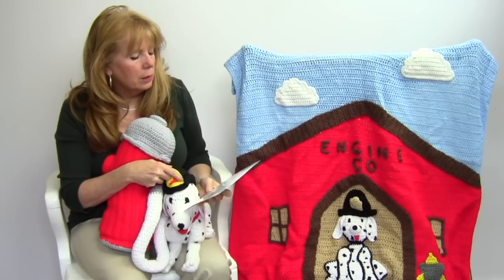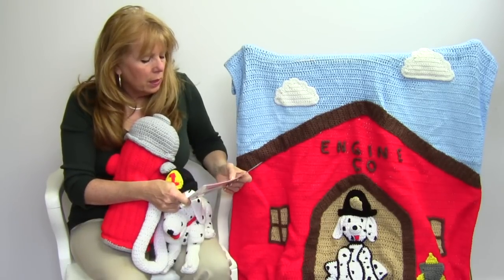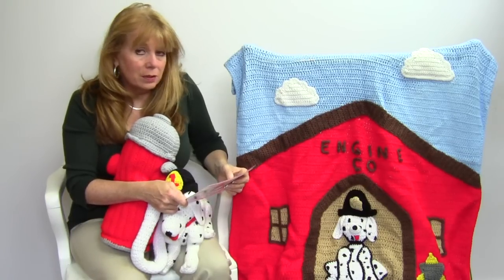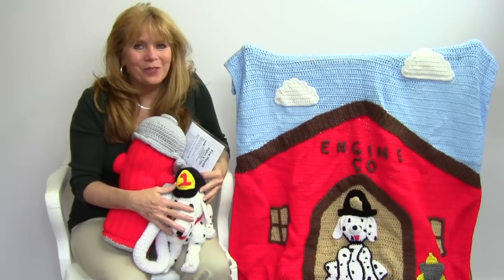The afghan is 38 inches square, and the pattern number is PA867, available at maggiescrochet.com. I hope you enjoy crochet. Thank you for watching.